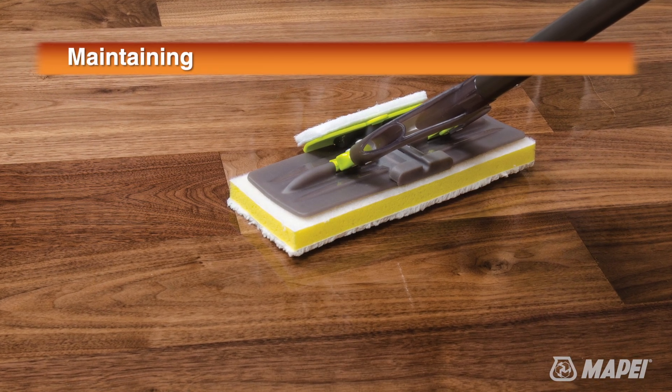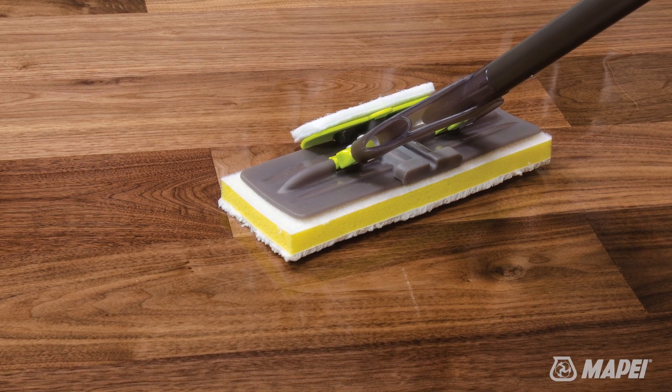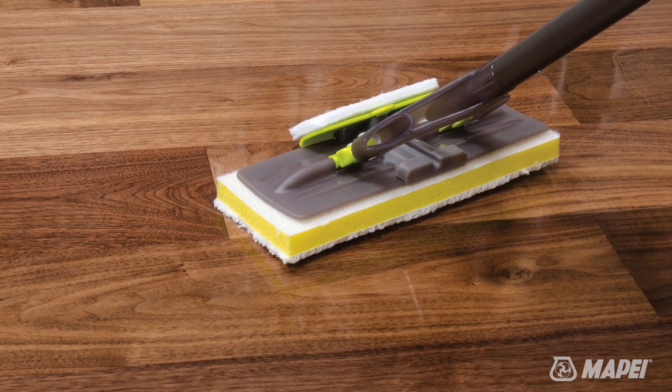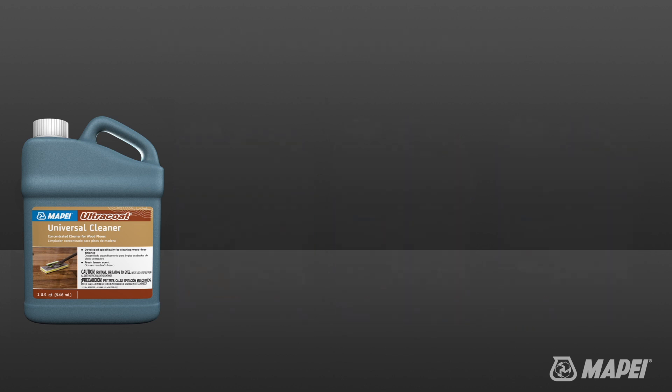Wood floors coated with Ultra Coat wood floor finishes should also be maintained using Mapei's Ultra Coat wood floor maintenance products. Mapei offers four concentrates that can be used for routine maintenance or deep cleaning, specifically designed to clean and protect your flooring investment, keeping it looking great for years to come.